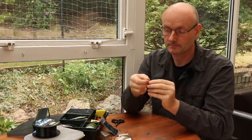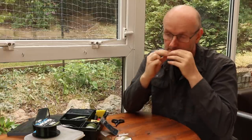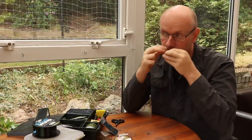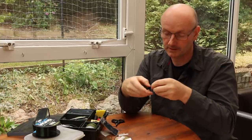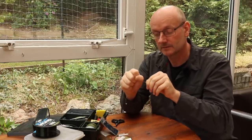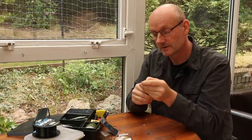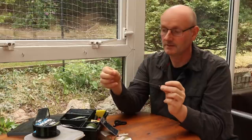Then we're just going to tie a four-turn grinner knot. Make sure that's nice and wet before snugging it down — I don't like to pull the knot too tight until it's snugged down because it'll crinkle the hook length. Pull it down nice and tight, then snip off that loose end and leave a couple of millimetres just in case. And there we go — there's the basic hook length.